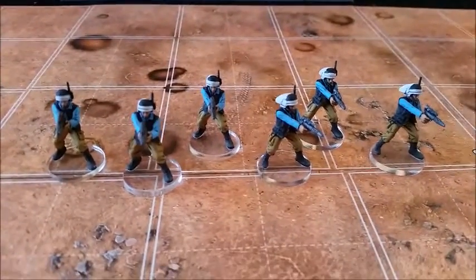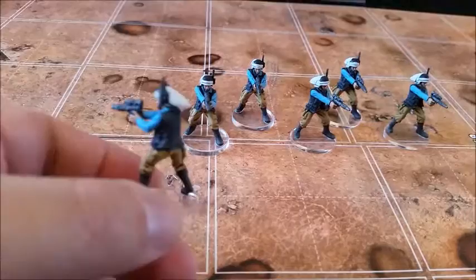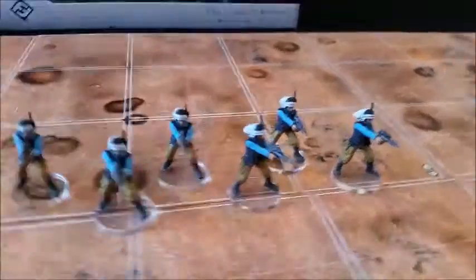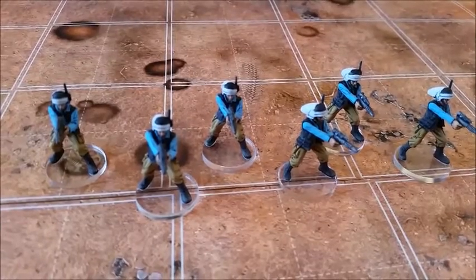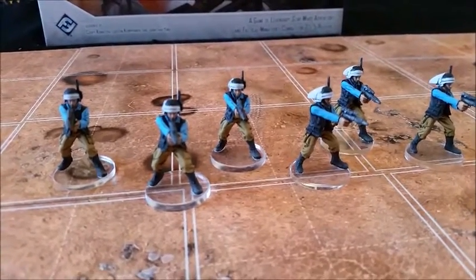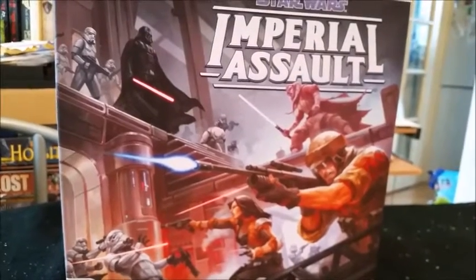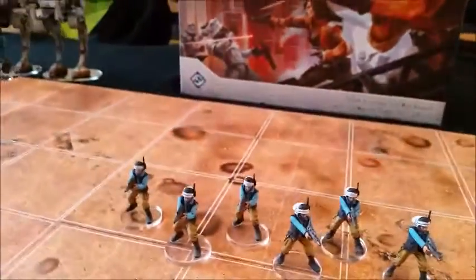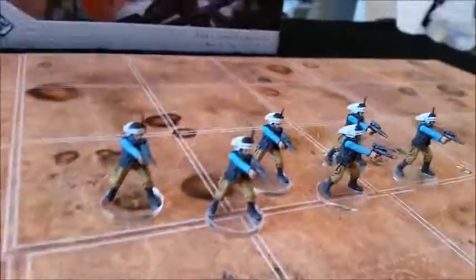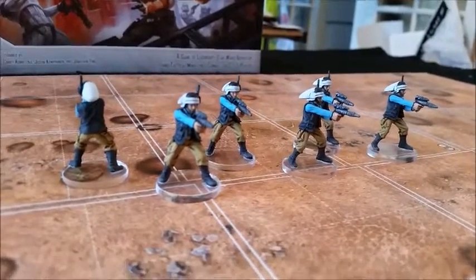These are the Rebel Troopers — they come three to a blister and they're not in the base set either. They were quite interesting to paint; I love the color scheme I used for their camo pants. I've been told I should gloss up the helmets, which I'll take into consideration. They're all one pose but it's not an army building game — it's a skirmish board game, so you only need a few of them. There's also an army mode for 1v1 or 2v2 play where you still wouldn't need many.